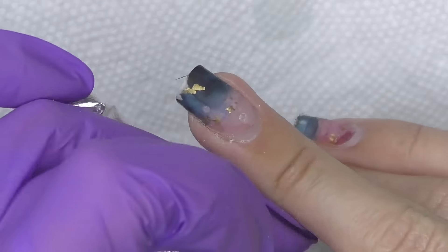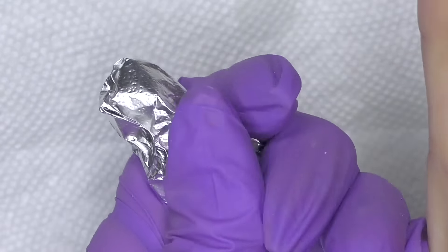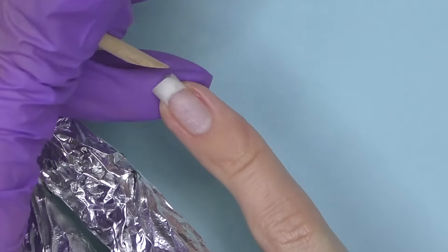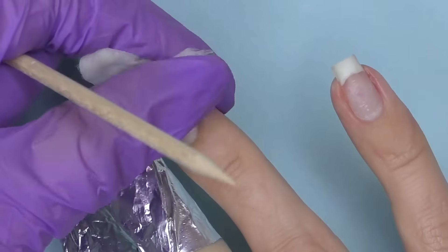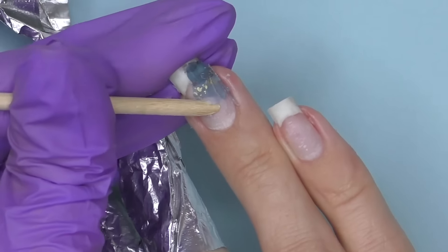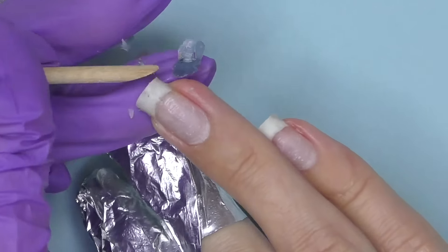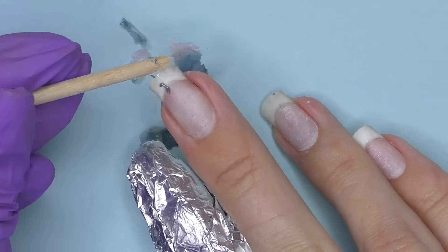I filed off the glossy top coat already, so now I'm going to use acetone and wrap them with cotton saturated with acetone. Usually it's a fast process — about eight to ten minutes will be enough. Then I take them off and some nails just stay in the cotton. For others I need to slightly push with the orange wood stick. Do not apply too much pressure if you feel like the product is not coming off — it is better to wrap it again and wait a few more minutes.